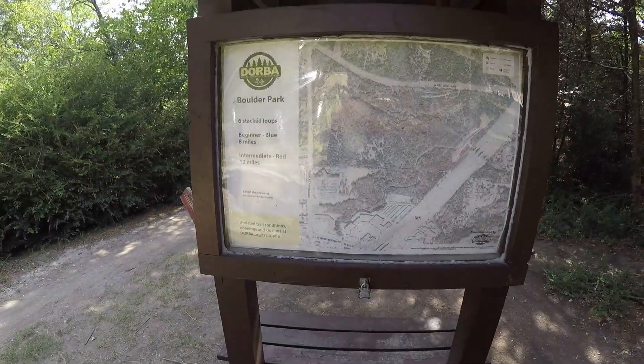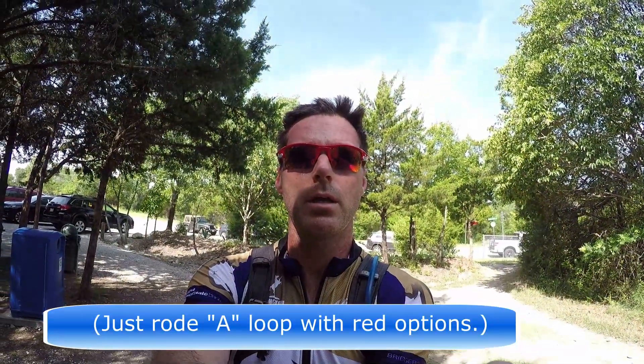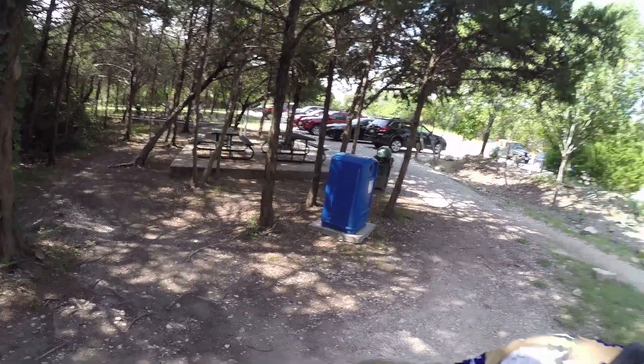Here we are at Boulder Creek Park and we are going to do the A and B loop, including some of the red sections. We are going to run the front fork this time on the ShockWiz, then I'll come back to the picnic tables over there and we will make an assessment and make some adjustments.